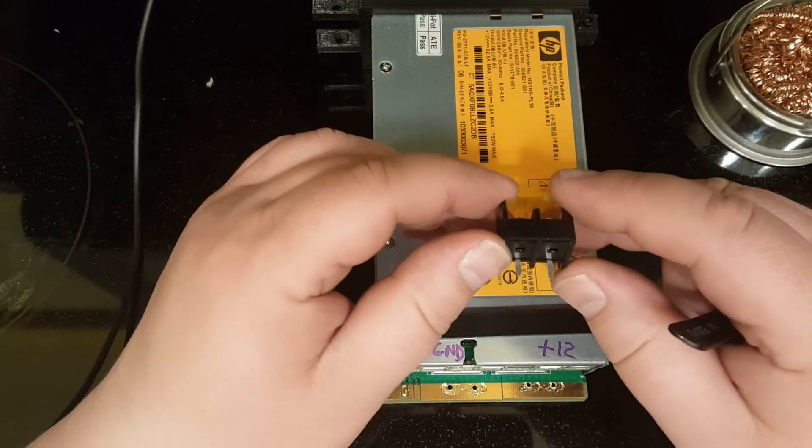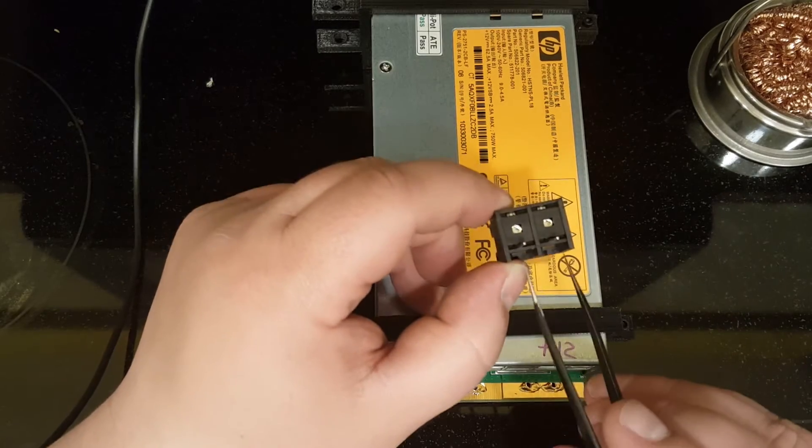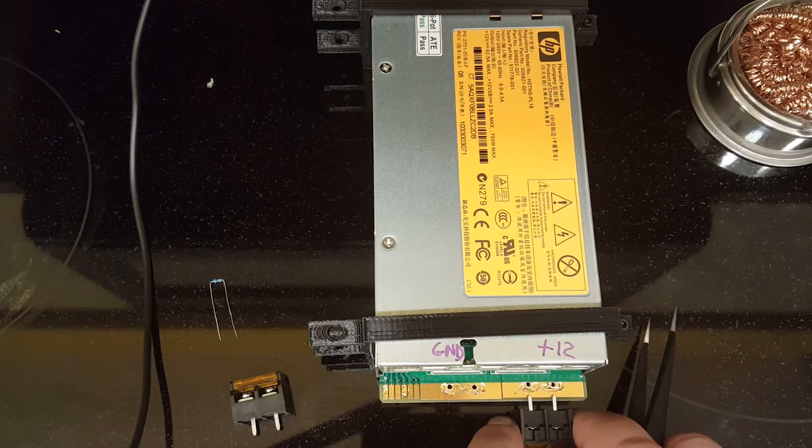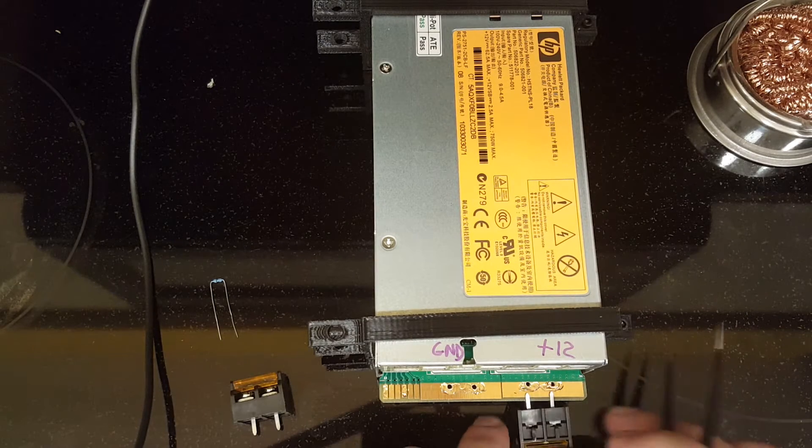I bought these on eBay. Basically I just measured the distance, lined up the pins, made marks, and drilled through.